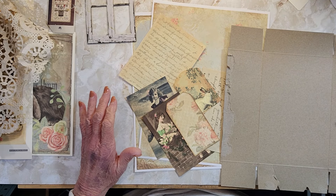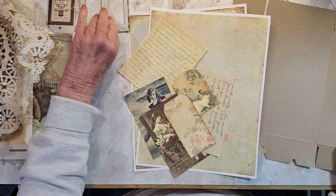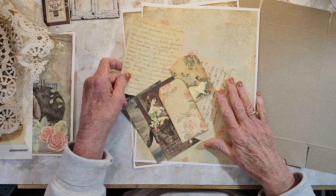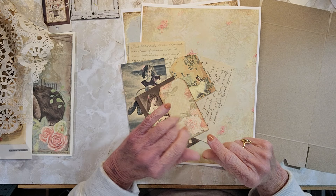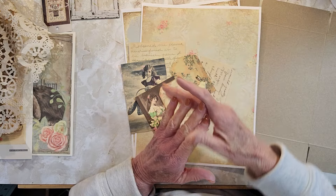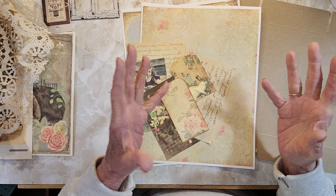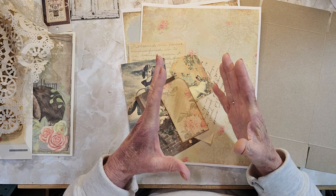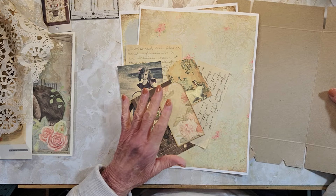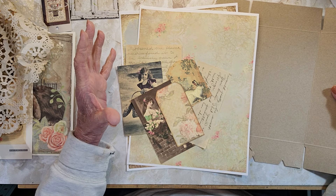Good morning everyone, it's Rita here and today I'm going to do something a little different. I have talked about this before. I saw on a YouTube video — actually it was Flosstube, so it's a cross stitch video. I can't think of the name of the people, but it's not on their channel every day. It was just something she did and shared, and she doesn't teach you how to make it. So I hopefully can give you some ideas on what you can do.